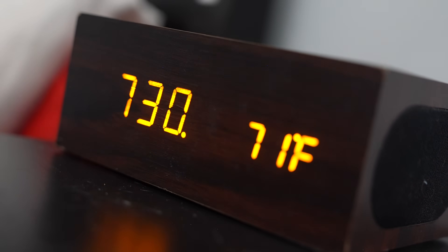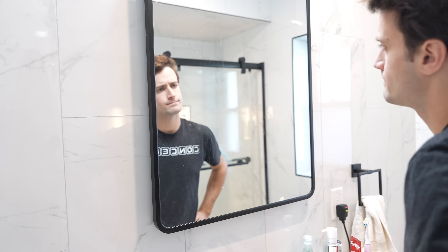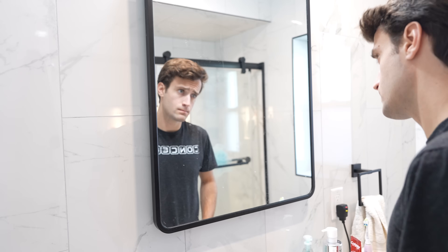I was getting ready one morning when I took a look in the mirror and realized just how boring they are. I look at mirrors multiple times a day, and I can't believe they're all just kind of the same. But then I had this idea.